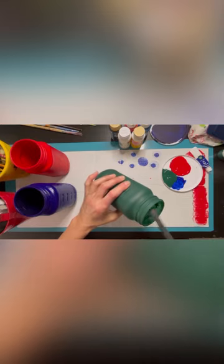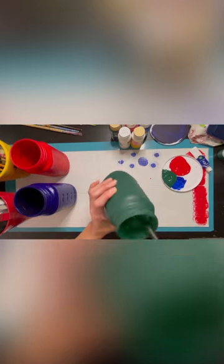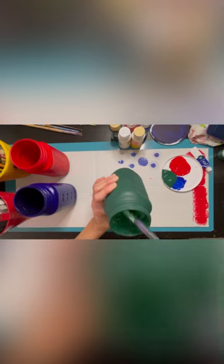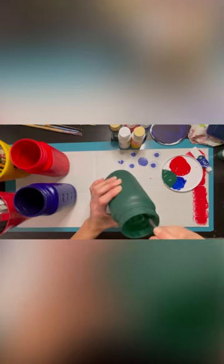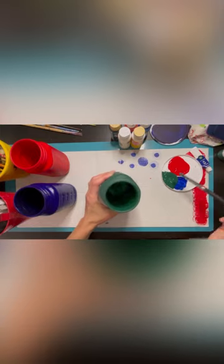You can also grab a blow dryer on low and blow it in there if you really want it to dry faster. You can do that for the outside too. Anytime you're working with acrylic paint, you can use a blow dryer to do that.